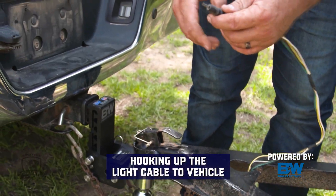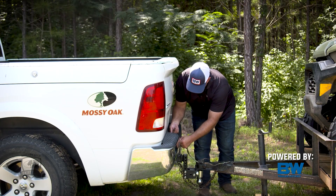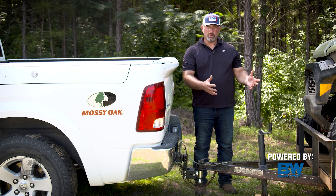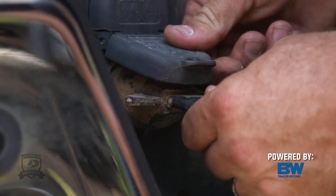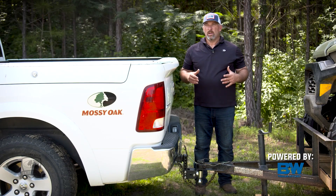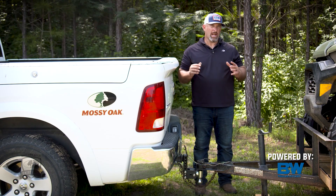The next step is a simple one: hooking up your lights. I'll take my connector here — it's a 5-pin — and secure it into the 5-pin receiver. You always want to make sure you've got the proper connectors between your tow vehicle and your trailer for a proper hookup so your lights are working. Check the lights: make sure you've got tail lights, a left signal, and a right signal. Once you determine you've got properly working left and right signals, you know you've got brake lights too because they work off the same circuit.